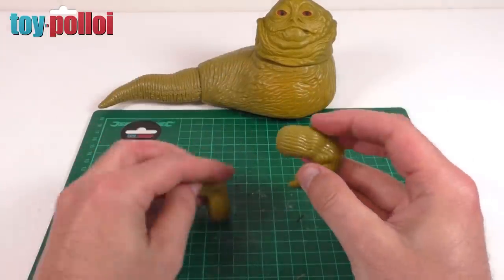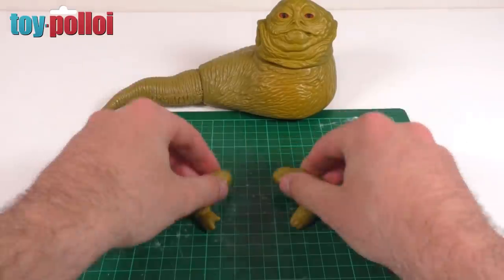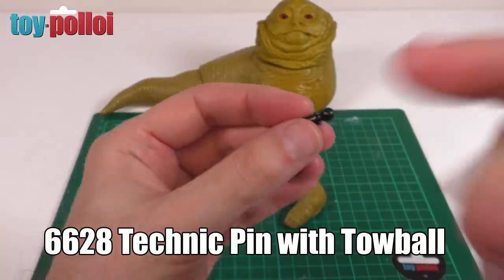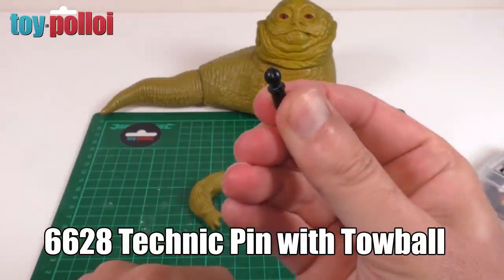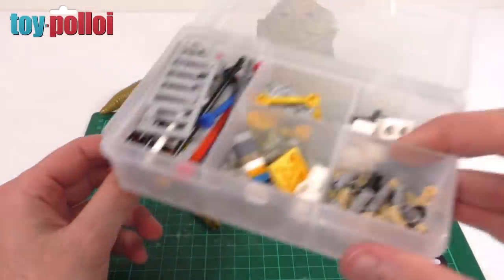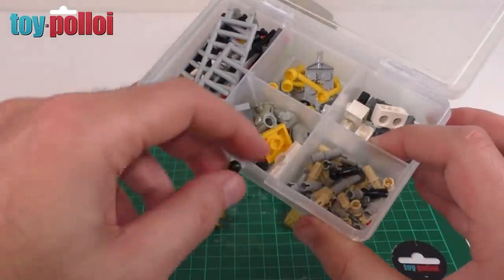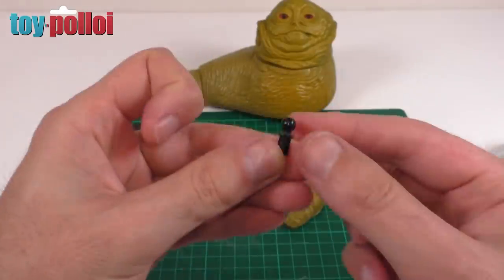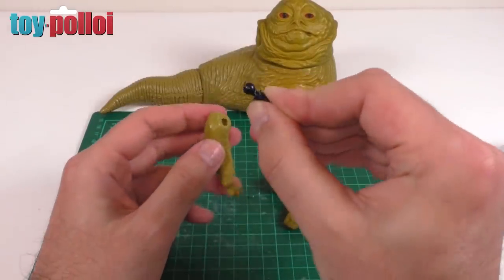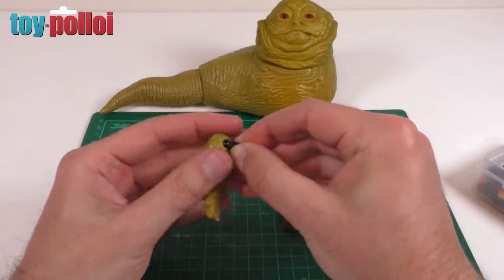As luck would have it, there is a Lego piece that is the perfect solution for fixing Jabba's arms back on. Since it requires a ball and socket arrangement, I have some Lego Technic pins with a ball joint on the end - I'll print the part number on screen. I've used these for other projects on the channel, and it's always useful to have a little pot of Lego when fixing toys because you never know what you'll need. Now these are a tad too small in diameter, but if I slot this into his arm you can see it's a bit too loose - it would hold in place but I think we can do better.